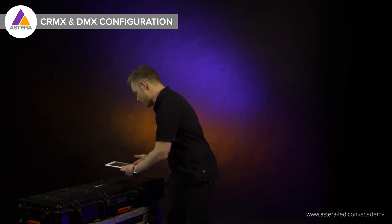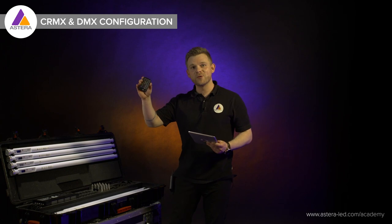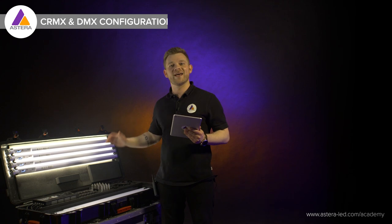First things first, let's open our case and turn on our lights. I'm going to use the little remote control here — this is super easy. Point and shoot, press the power on button, and we have it.